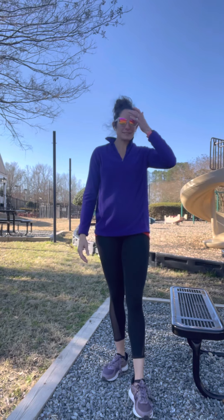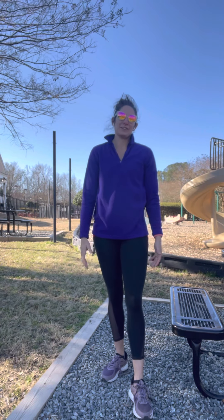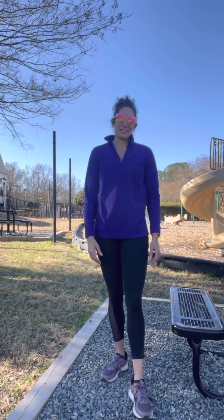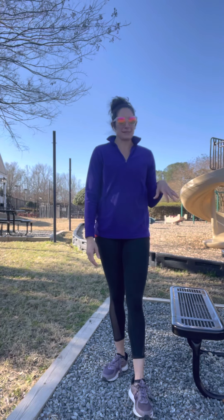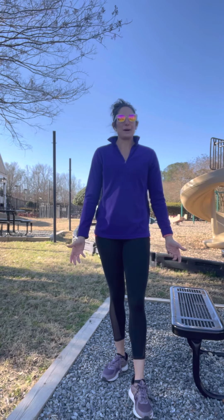Hi there, this is Sarah from Great Days by Sarah. Let's be honest, sometimes workouts don't go as planned. You plan to get up in the morning and then you're up for a couple of hours in the night with your little ones, and unfortunately the workout is what goes by the wayside — but not today. I'm going to do my workout anyway, just outside while my kids play at the playground, and I'll show you how we can sneak in a little something and feel better all day.